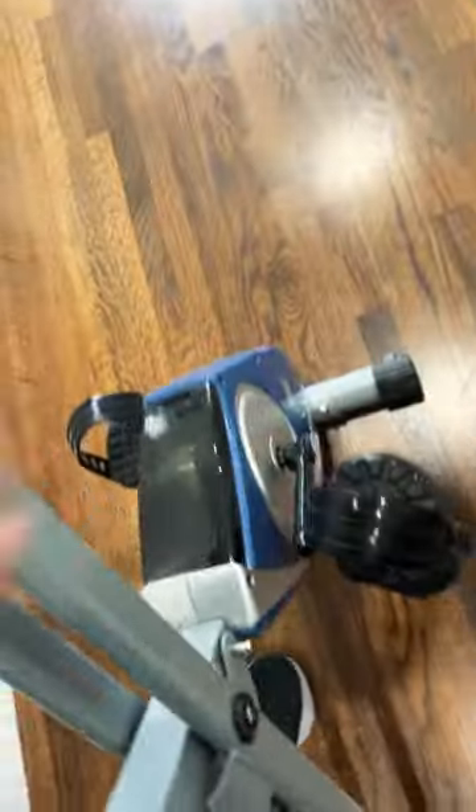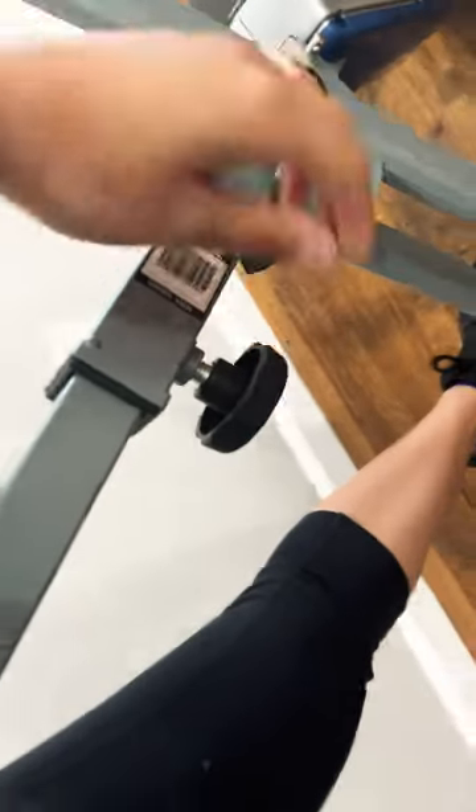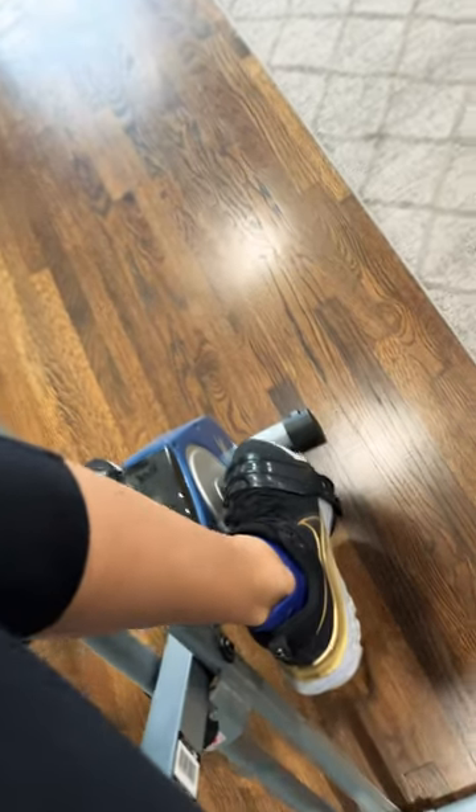It also comes with foot straps and you can adjust the seat height.